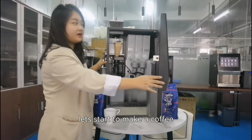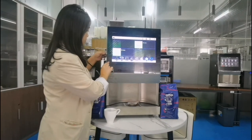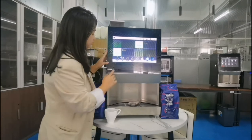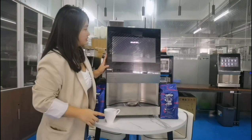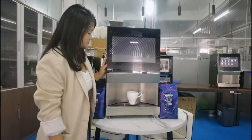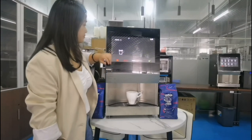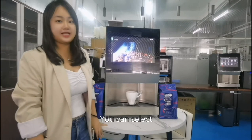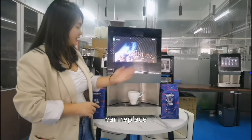Let's start to make a coffee. After you open the door, you can see this background screen — you can see the promotions the machine has. Let's access the maintenance mode. On the loading page, you can select any pictures you want, such as your logo or advertising images.